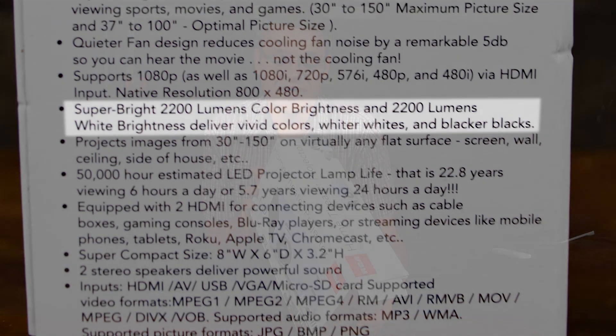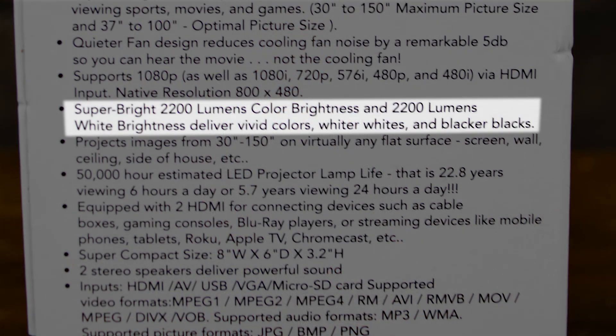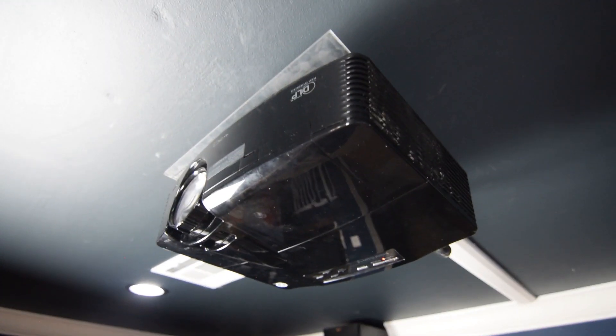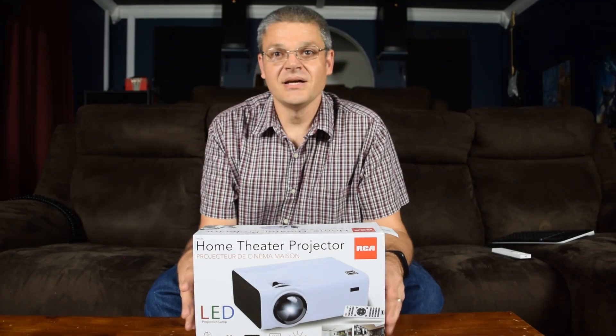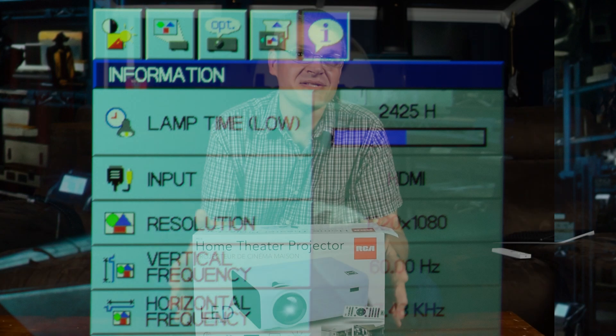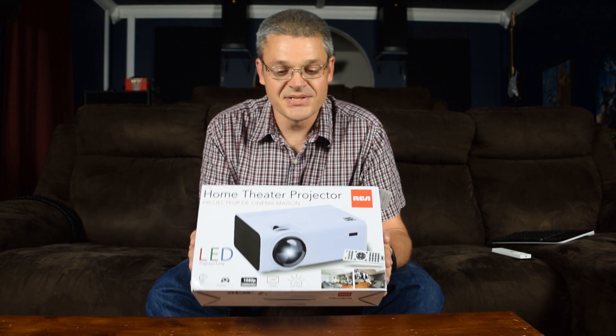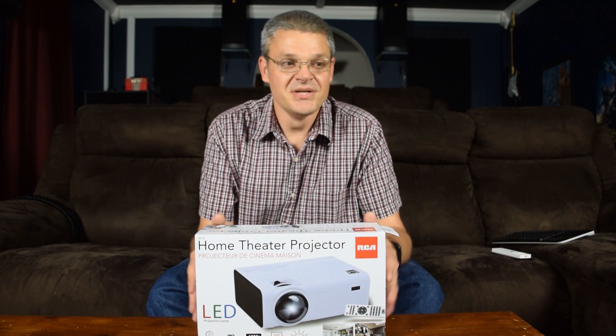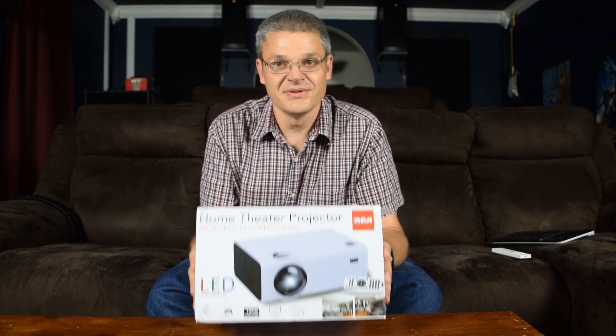It says super bright 2,200 lumen color brightness and 2,200 lumen white brightness delivering vivid colors, whiter whites, blacker blacks, et cetera. We'll be comparing this with my actual home theater projector, which is a Mitsubishi HC-4000. My current projector has 2,426 hours on the lamp, so it should be at a severe disadvantage compared to this projector. But we'll see how bright it actually is and how it really stacks up to a projector that's quite a bit older than this one.